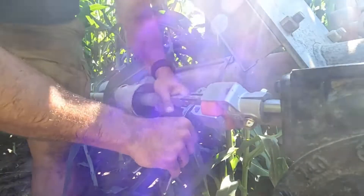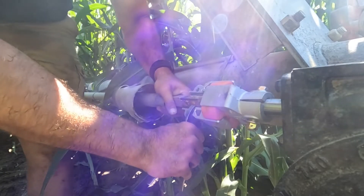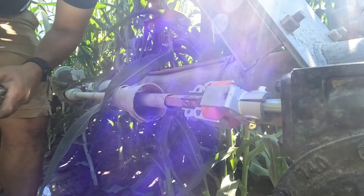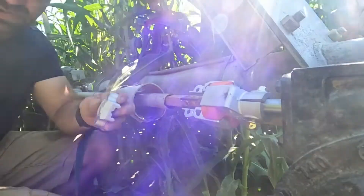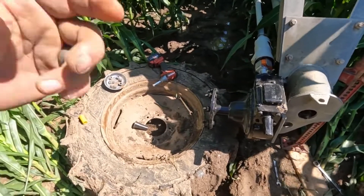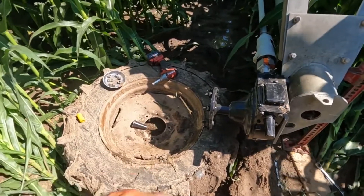Slide them in like that. See how it sits right in there — it just sits in that groove. Because these are universal, they will fit any shaft size that's out there. Now I just got to take the lug nuts off and slide this tire back on.